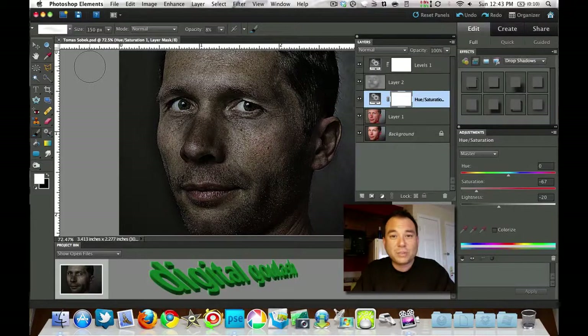Hello and welcome to Digital Goulash. My name is Chucky and today we're going to look at this gritty looking effect that has been popping up all over the place. It's kind of a 300 desaturated gritty look.